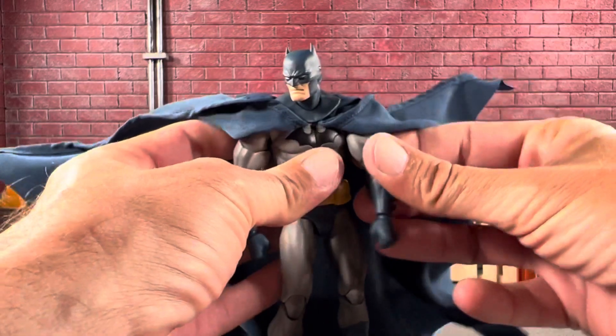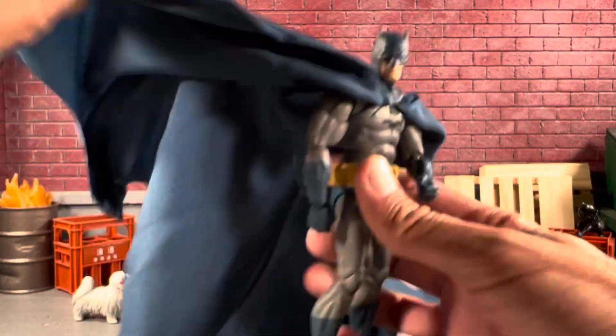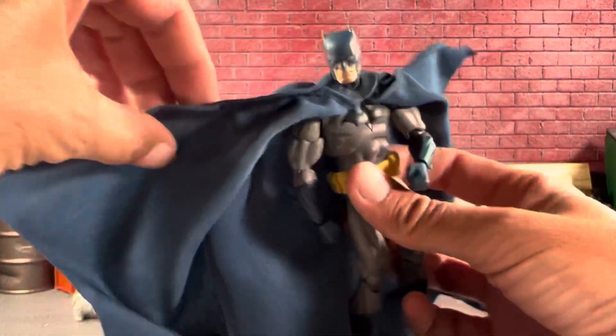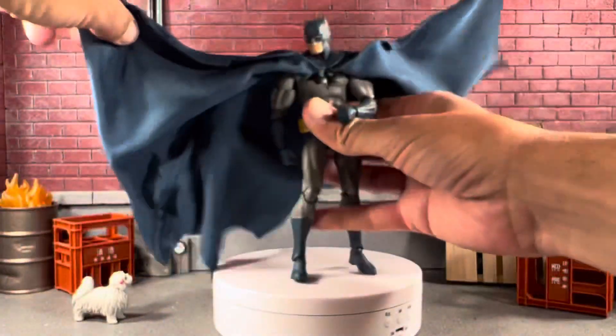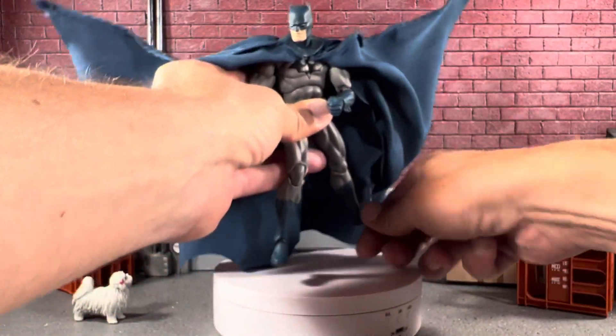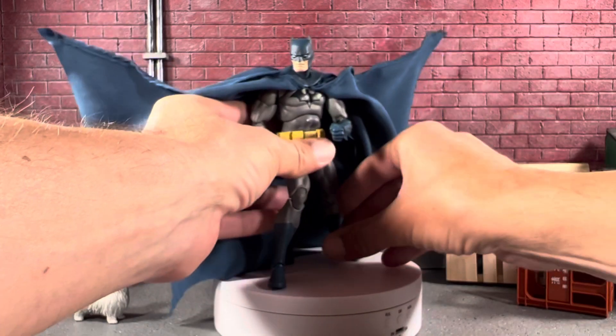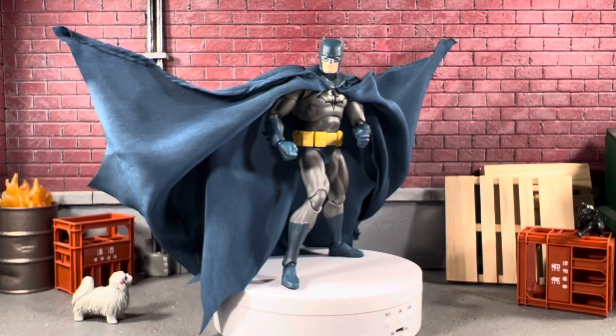Look how just slightly moving him — how amazing he looks. Just insane. There are four wires on this figure. Let's see how easily we can pose this guy. Just like that, you don't even have to do much and this guy is going to look super cool. Absolutely epic.